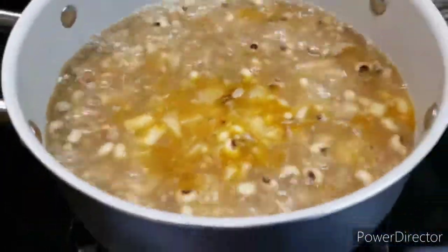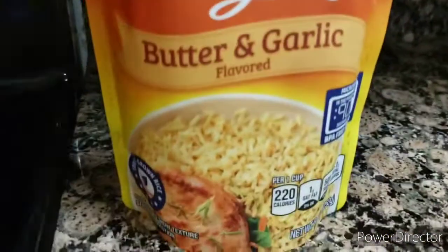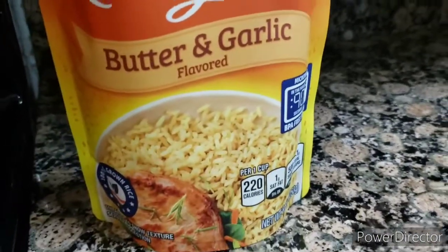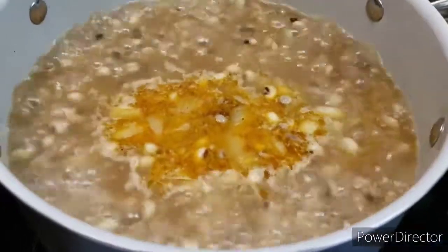And also, when this gets done, I'm going to go ahead and mix some rice in. I know you guys have heard about peas and rice — that's what I'm going to mix for me.